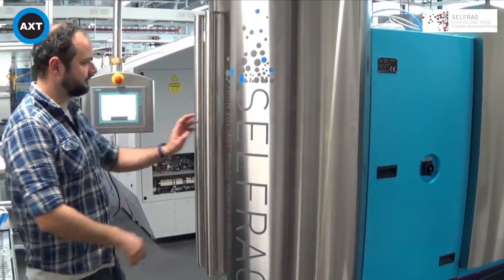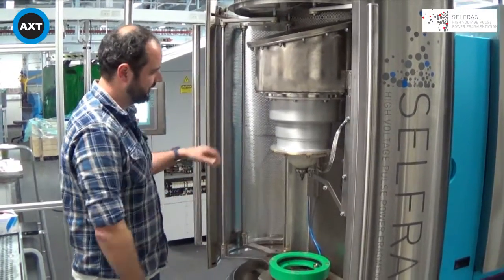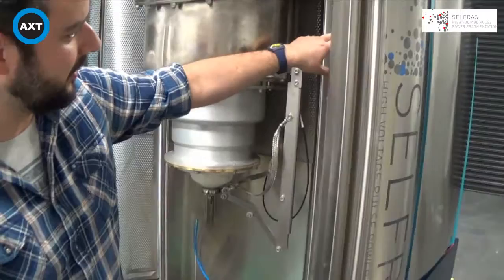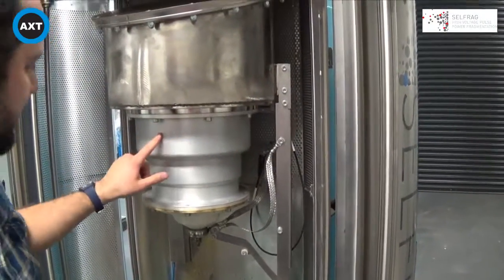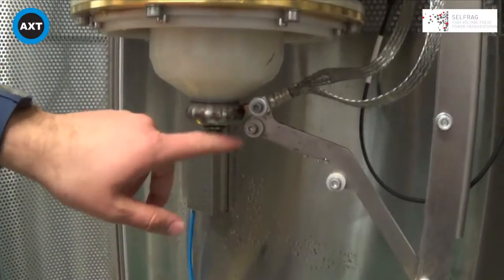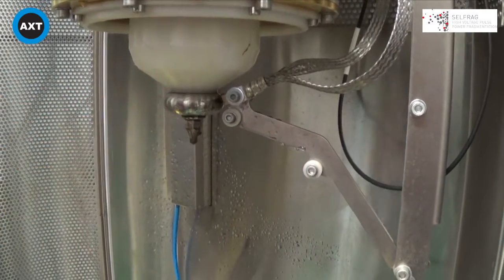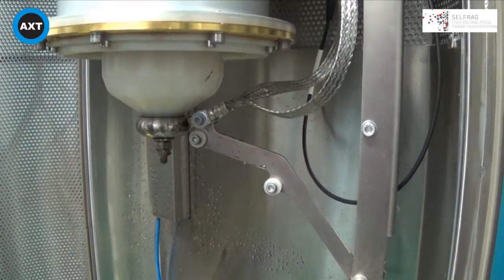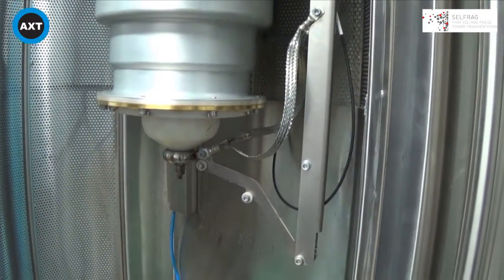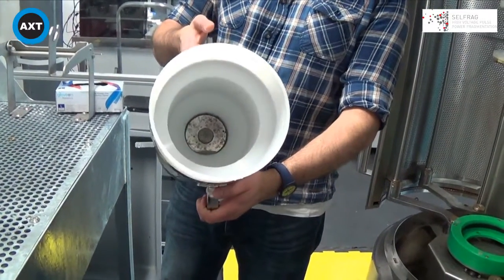Looking inside the process chamber, the doors open as so. The charge is generated, builds up in the generator, and is discharged through this electrode here. We have a custom grounding hammer which is always in contact with the electrode — another safety measure. When we turn the machine on, a discharge is generated. It comes from the electrode to impact the counter-electrode which sits at the bottom of the process vessel.